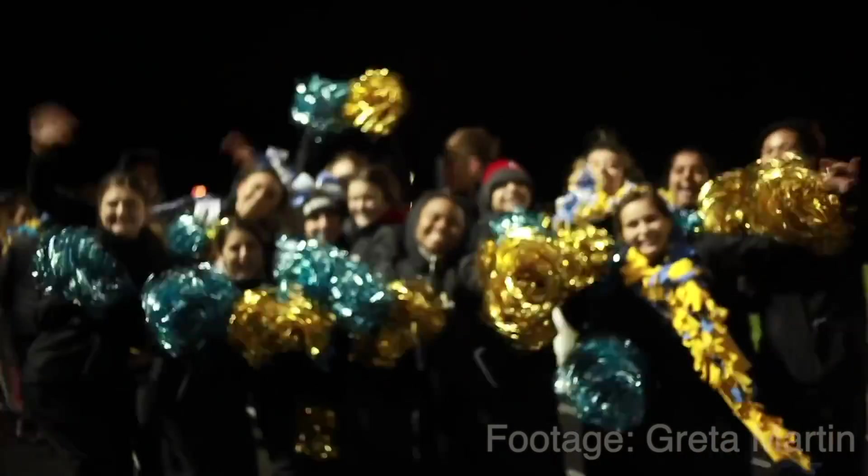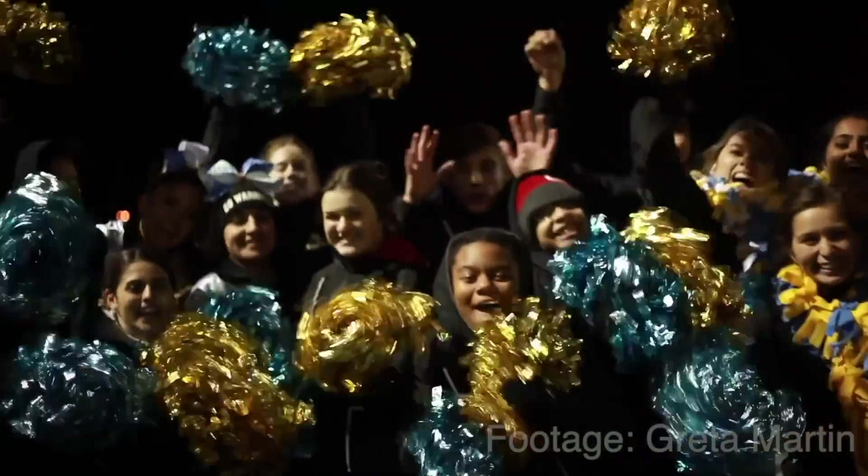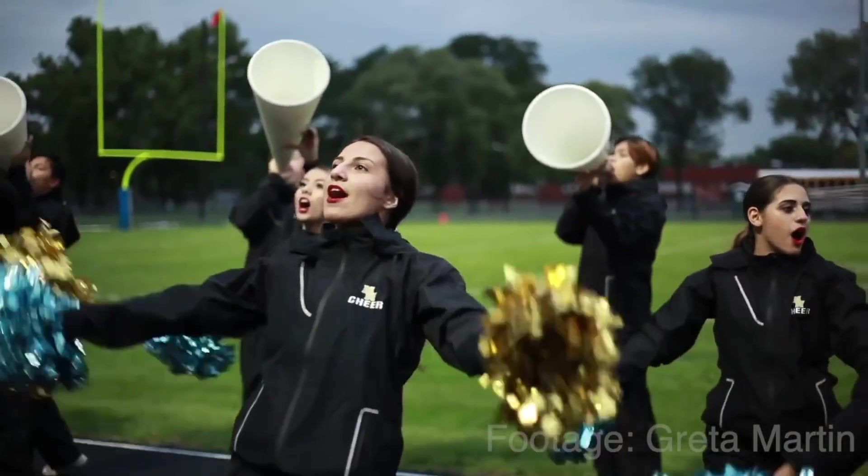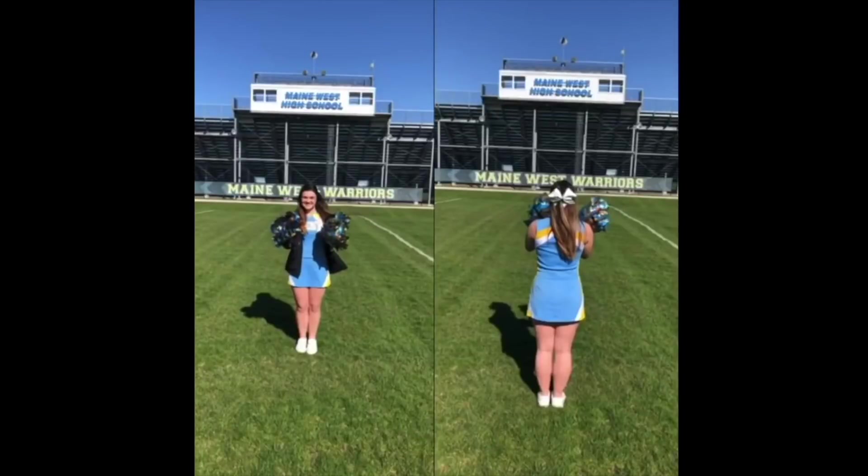Do you feel like you need some more Maine West spirit in these troubling times? Or maybe you're just looking for a way to exercise at home? Here's Maya German and the Maine West cheerleading team bringing you our Maine West fight song. Hey Warriors, it's Maya here with your weekly sports updates. Check out this tutorial on the fight song cheer made by varsity cheerleader Karis Pacini. Hey Warriors, it's Karis. I hope everyone is doing well. Today I'm going to be teaching you guys how to do the cheer for the fight song.